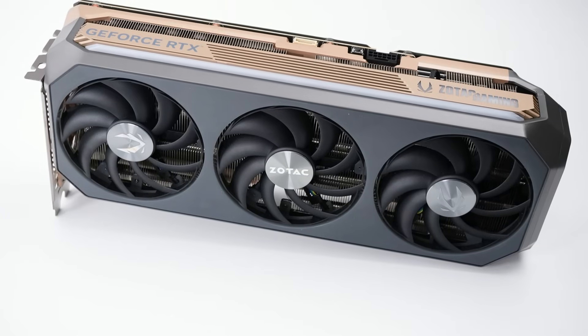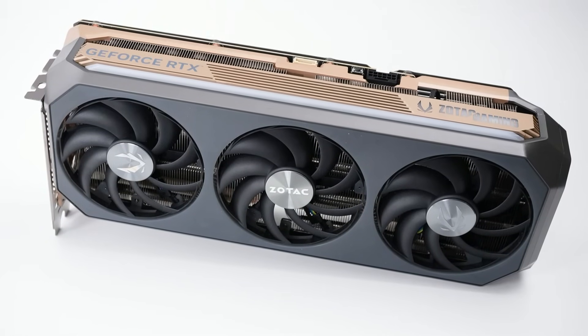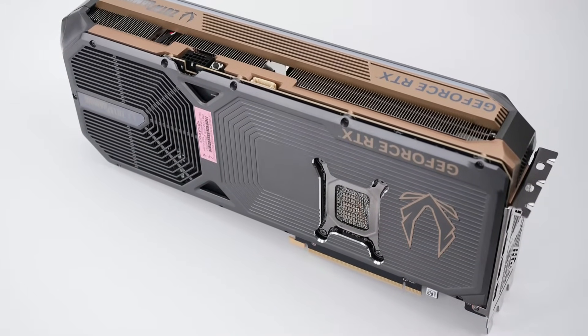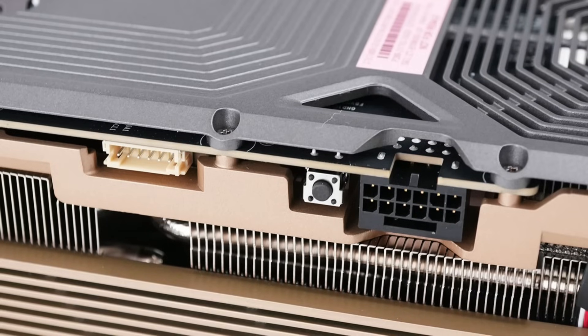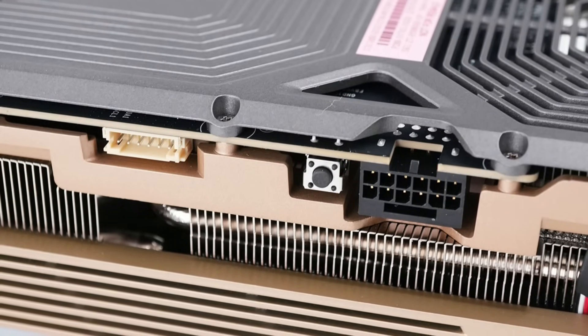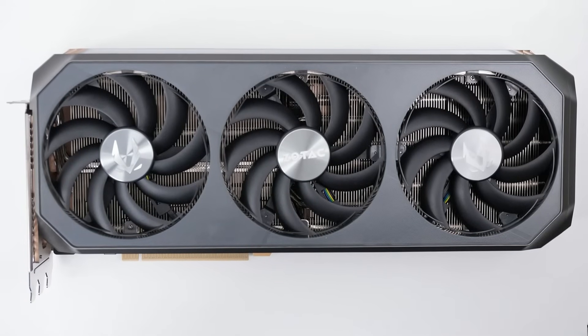Next up is the Zotac GeForce RTX 5080 Amp Extreme Infinity. The card comes in at 33cm by 14cm and weighs 2,161 grams. This card is 70mm wide, includes a proprietary RGB header for controlling your lights, a button for switching between performance and silent BIOS, and does have the most aggressively rounded edges, which may help it fit into smaller cases.